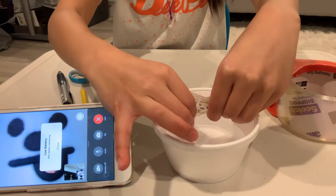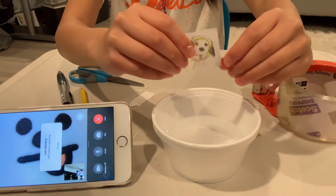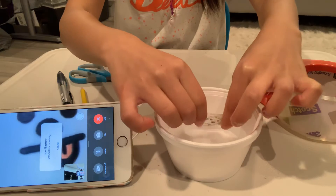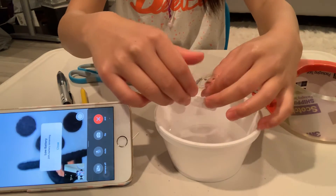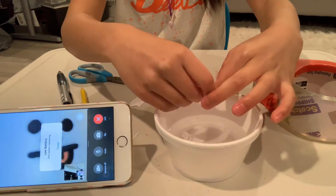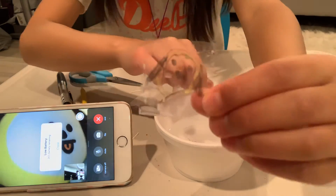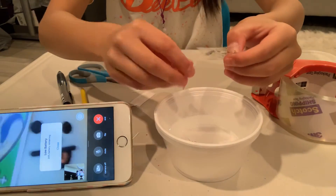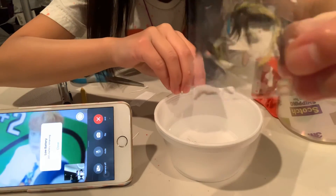Let it breathe a little and then rub it again. It doesn't really matter how cleanly the paper comes off — just keep rubbing it. And here it is — beautiful!